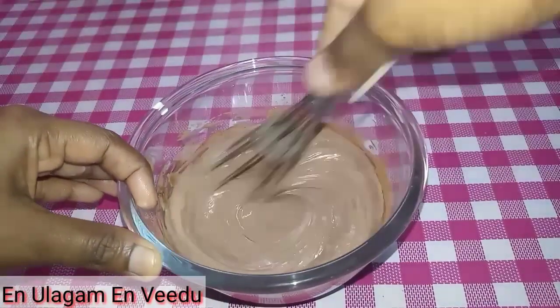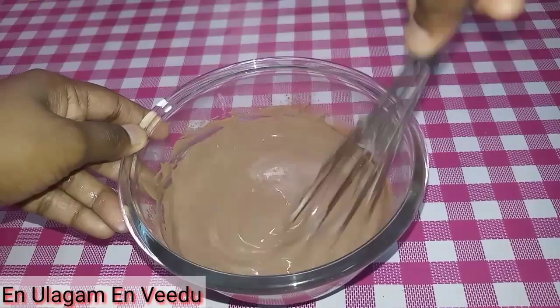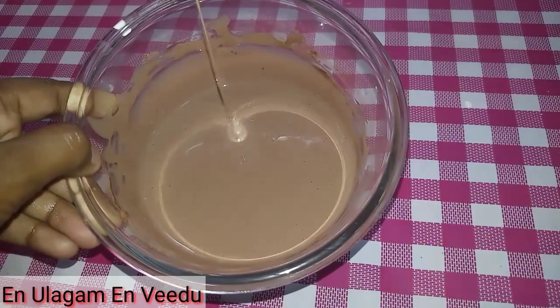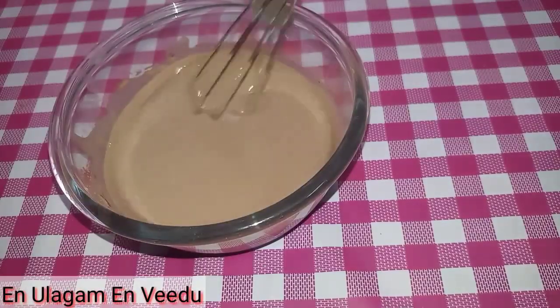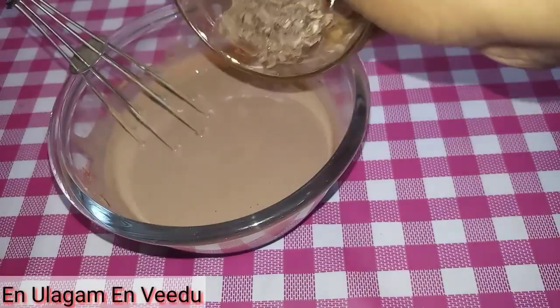Transfer the mixture into an airtight box and put it in the freezer for 6 hours. For a crunchy texture, you can add chocolate chips from the market — or even cut up a dairy milk chocolate bar and add it in.